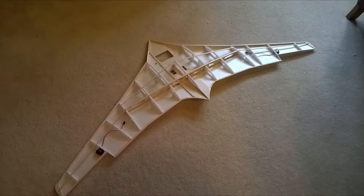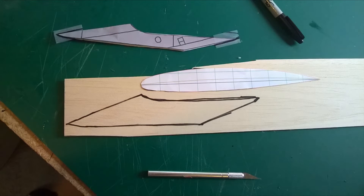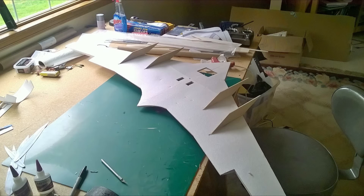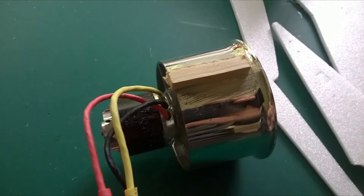The engine pylons were cut out of thin basswood and epoxied into place, then later sheeted on the sides with Depron. I mounted all four EDFs by epoxying a small piece of basswood onto a standing portion of the shroud and gluing it to the bottom of the engine pylons.